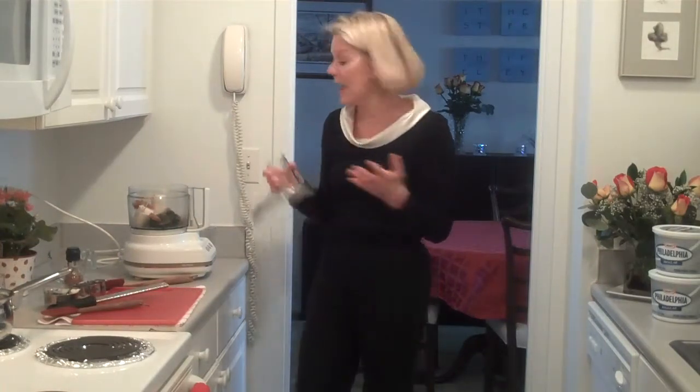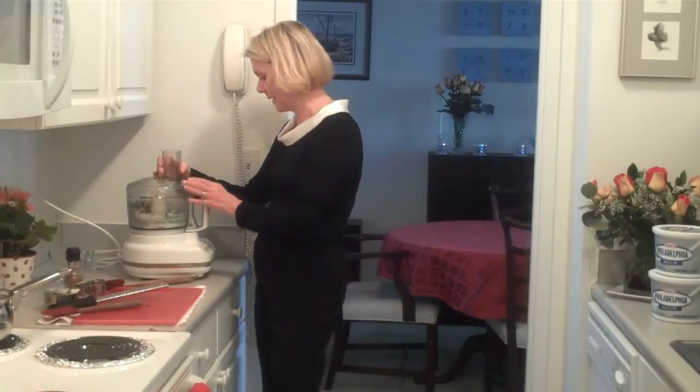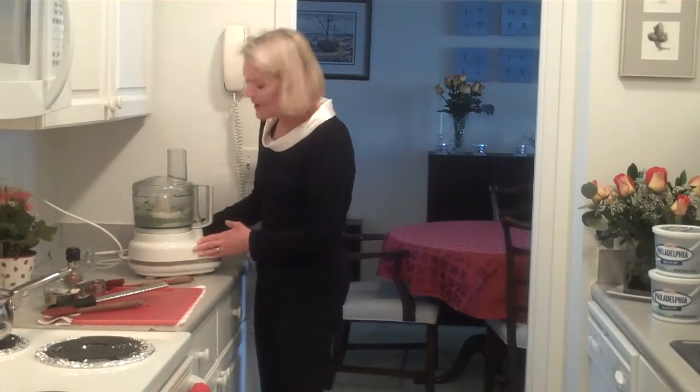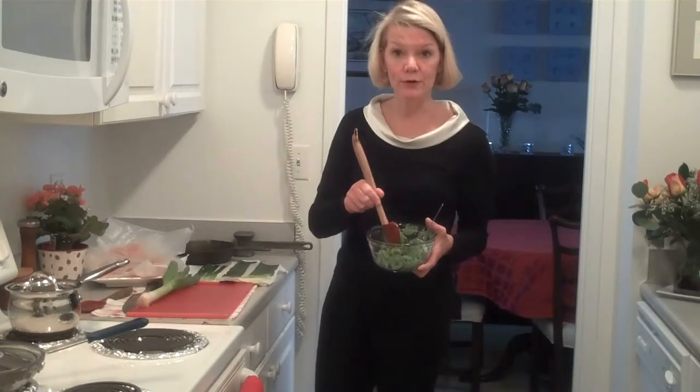Part of the reason for using the nutmeg is that the two aromatics — the cinnamon and the nutmeg — really complement each other. Now that we've got that completely mixed together, I'm going to come back and show you how to blanch your leeks and then put the chicken breast stuffing all together into the oven. This is the stuffing with the spinach, the Philadelphia cream cheese, and the nutmeg and prosciutto from the food processor. Now I'm going to set this aside to put into my chicken once we're ready to stuff it.